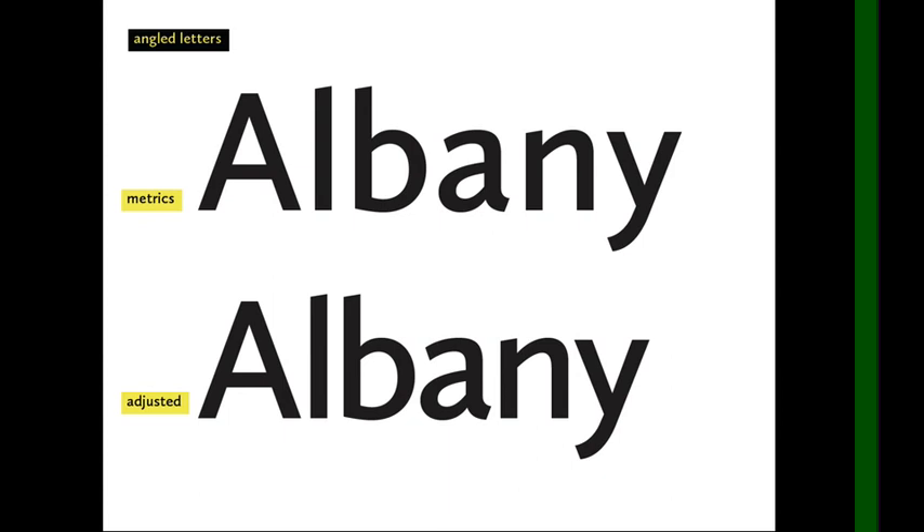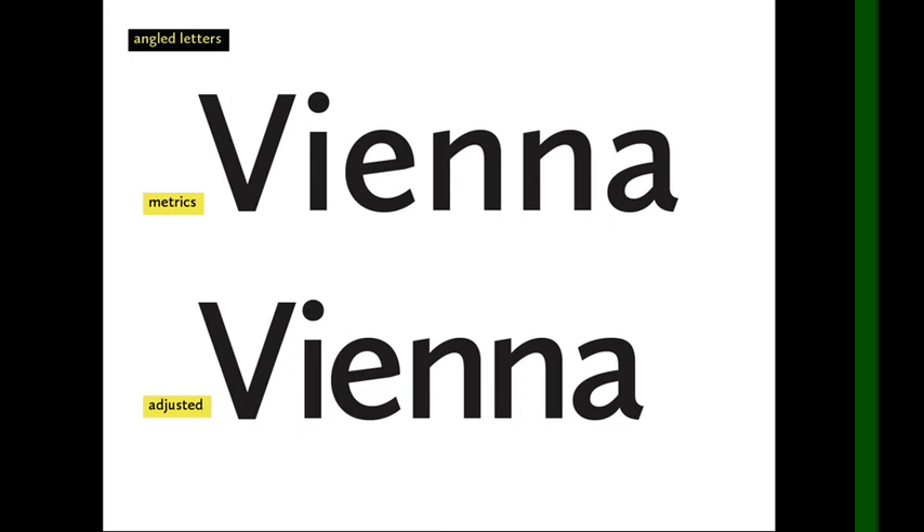With angled letters, like a capital A or lowercase y, you need to bring them much tighter and closer together because they leave a huge triangle of space in between. Don't just look at the two closest points — look at the entire negative space. With 'Vienna,' the capital V is angled in the other direction, and we bring it much tighter. But I can't bring it too close, because the dot of the I will crash into the V.